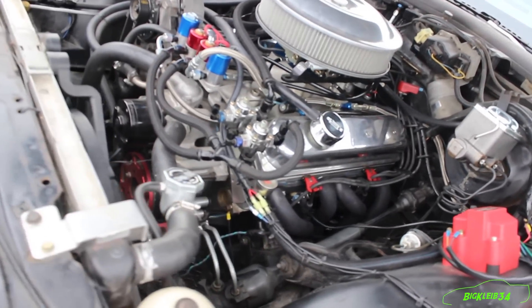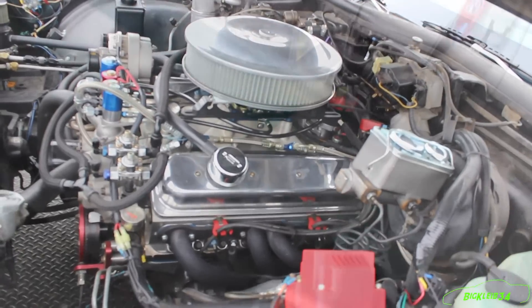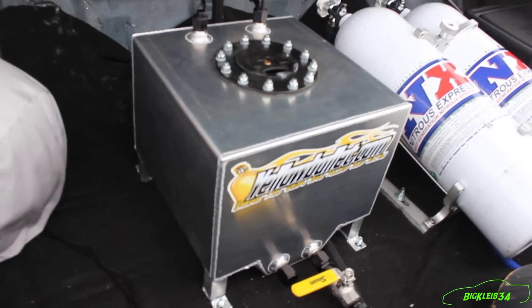Pump gas, you know, daily driver — except when we spray it. I built it for my dad. It's kind of like a pull-around sleeper type car.